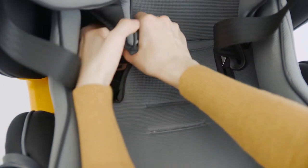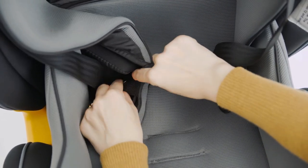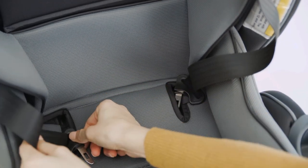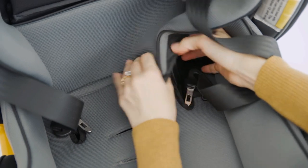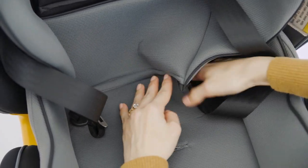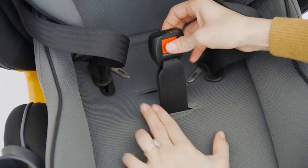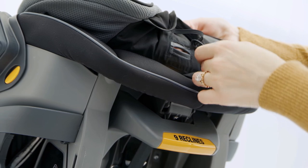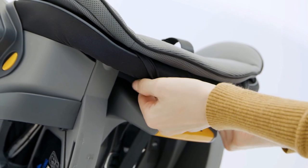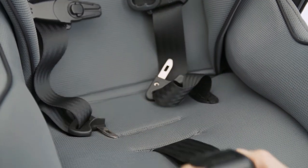Pull forward on the seat fabric and stage 2 positioner. Wrap both snap button straps down and around the seat fabric, then line up and attach both snap buttons. Locate and pull the adjuster strap through the opening on the seat pad. Attach the elastic strap on the front of the stage 2 positioner, pull the elastic strap under the front edge of the seat bottom and loop it around both hooks. If desired, reattach the crotch strap pad for stage 2 use.